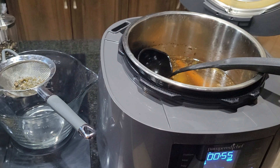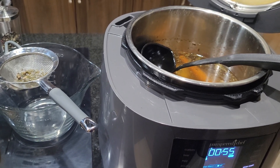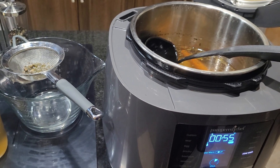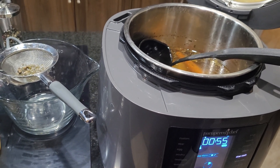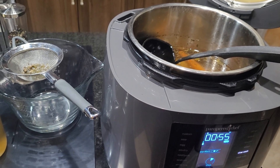Plus I have some chicken left that I can make some chicken sandwiches with. Just one easy way to show you how you can make one meal go so much further.